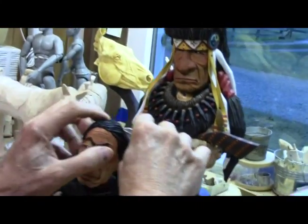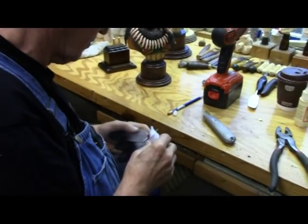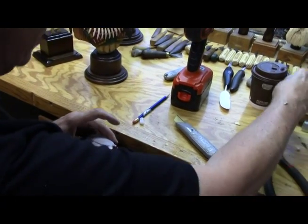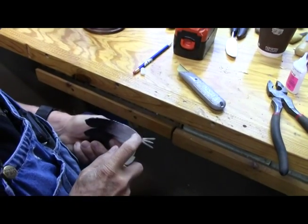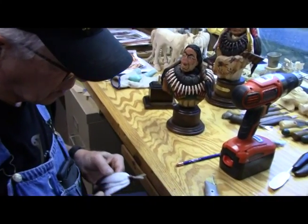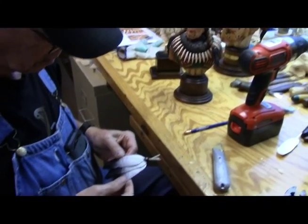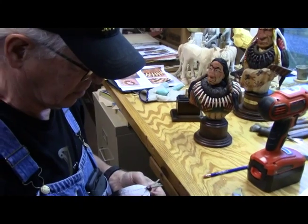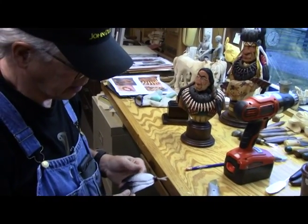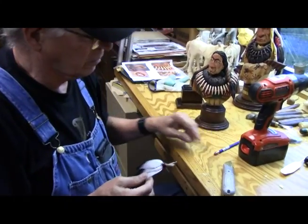Now I can go ahead and put a drop of super glue on that nail shaft and up on top, give it a squirt of accelerant, and lock it in place. I'll just leave that nail out there — it's going to be part of the decoration when I paint it. The next step is to spiff up these feathers a little bit more, then go over to the paint table.